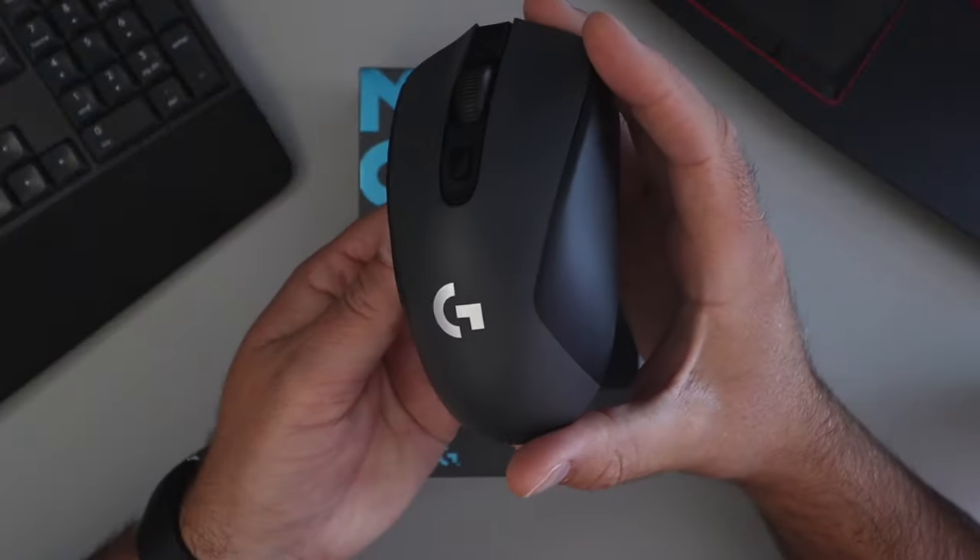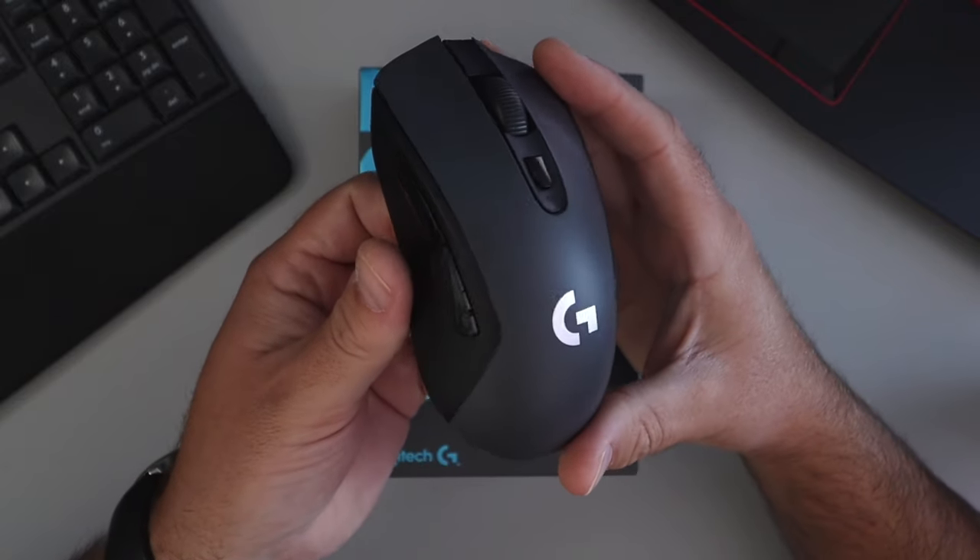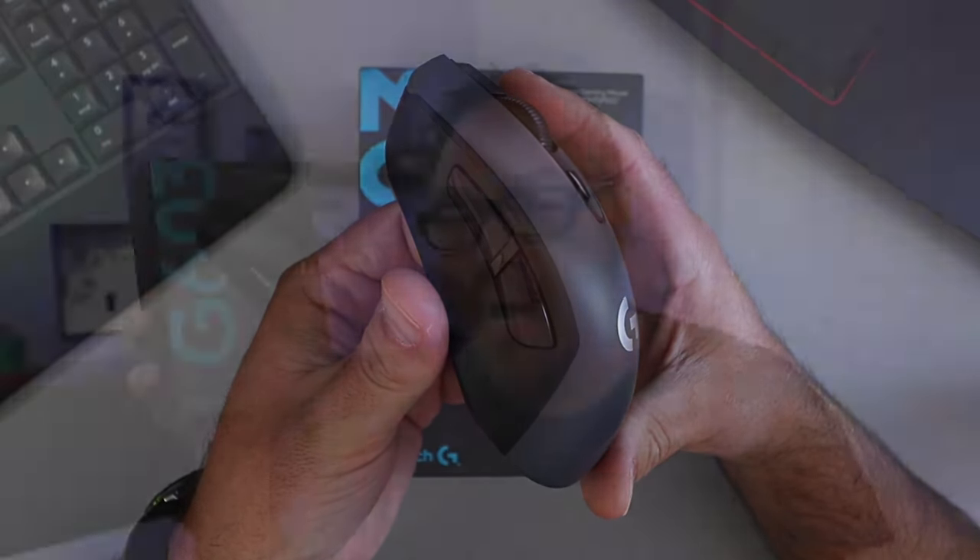Hey everyone, it's Ken here from Northern Viking Every Day. Today I've got the Logitech G603 Lightspeed Wireless Gaming Mouse. This is a 12,000 DPI gaming mouse. We're going to do a quick unboxing and overview of this mouse and give you some of my initial thoughts on it. If you are interested in this gaming mouse, I will have a link below in the description so you can pick one up for yourself or find more information. Let's go ahead and dive right into this G603.